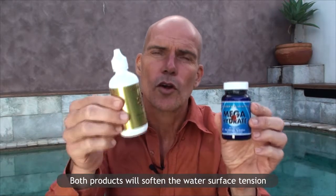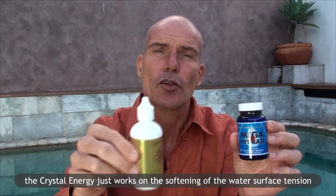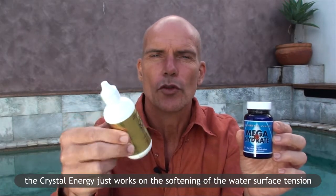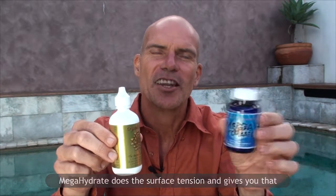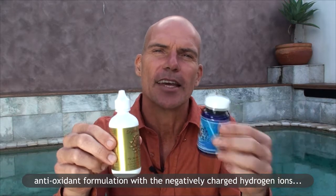Both products will soften the water surface tension. The crystal energy just works on the softening of the water surface tension. The megahydrate does the surface tension and gives you that antioxidant formulation with negatively charged hydrogen ions, H-negative.